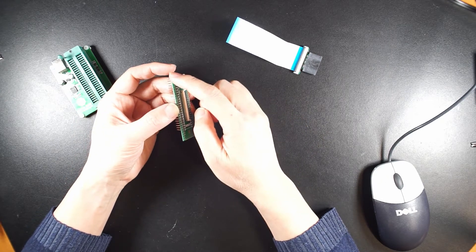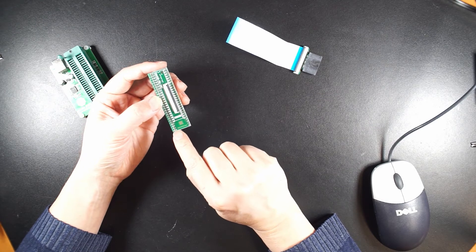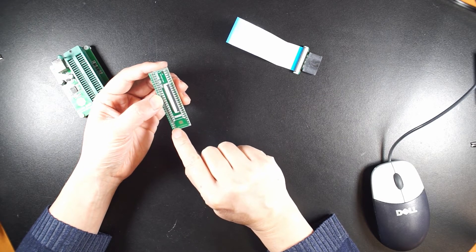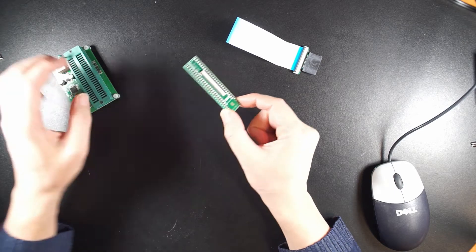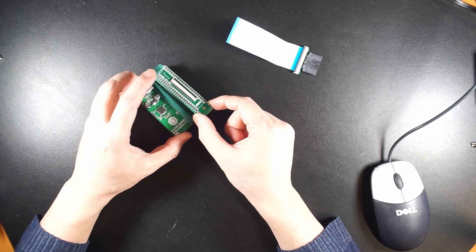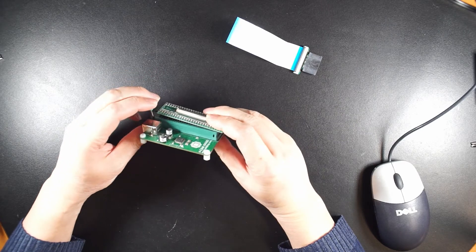If you look at this one here, the last four pins on this side and four pins on this side are not needed — and not only are they not needed, but you also cannot solder on them, otherwise it will not lock on.